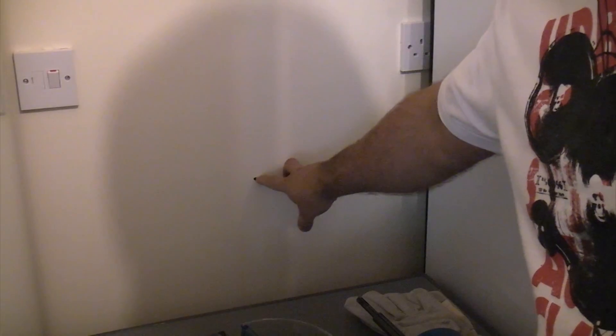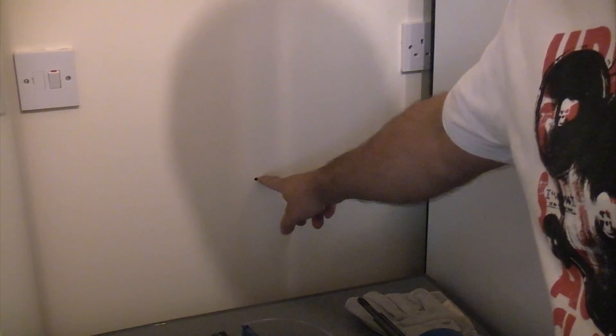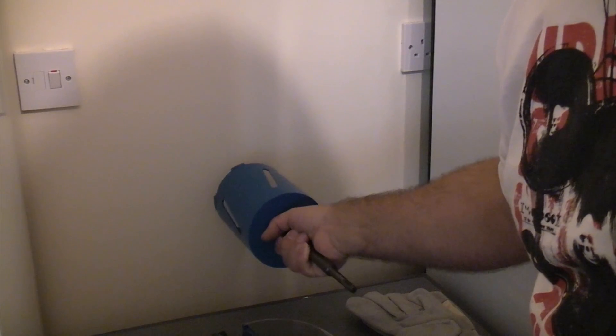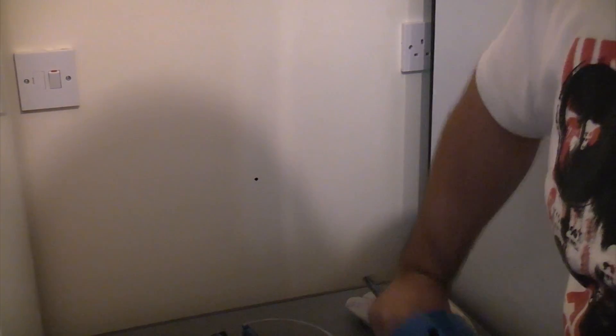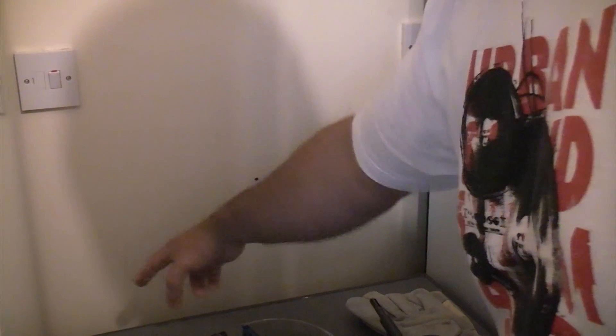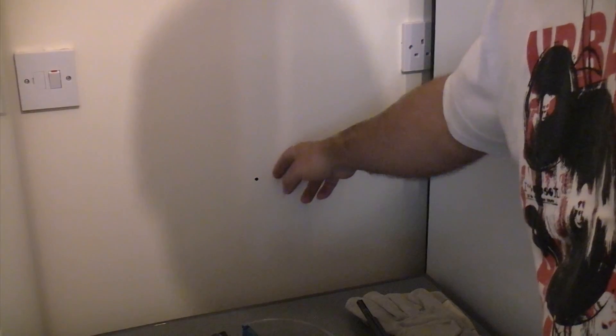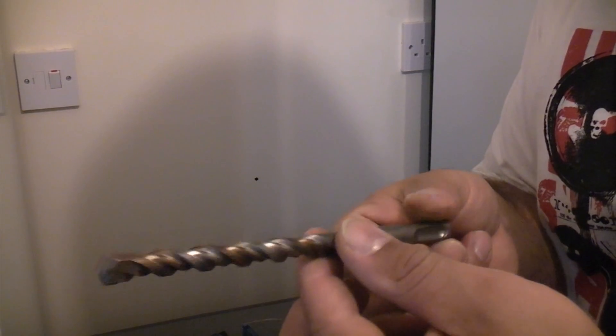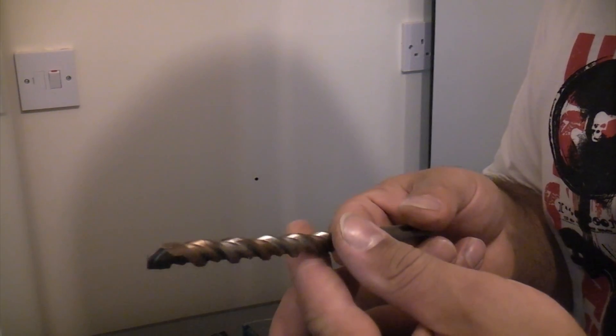I've placed a mark where I want my hole to be and I've made sure there are no cables buried in the wall. I actually know this because I saw this wall get plastered and I know exactly where the cables are. On the opposite side of this wall is a garage and it's a single skin wall, so what I'm going to do is drill a hole through the wall using a normal masonry bit.